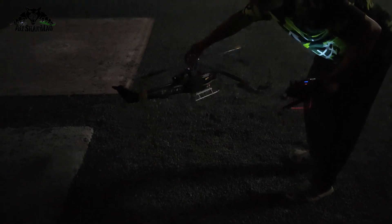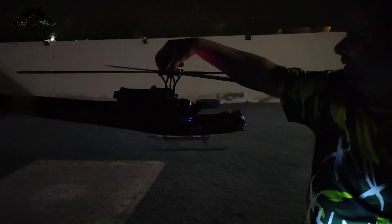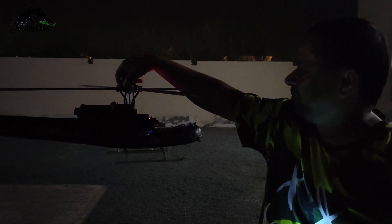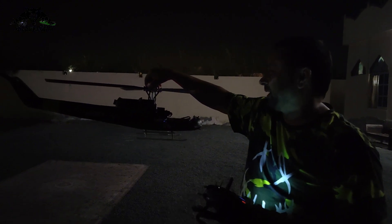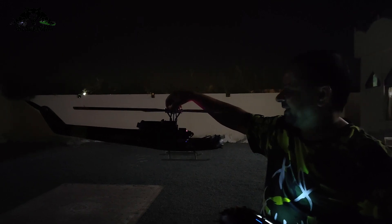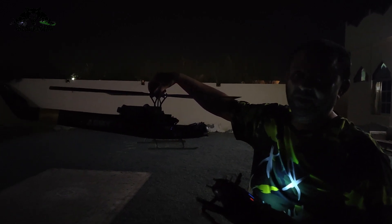Daytime I was just extremely busy and only at night I got the time to test the H-Ace on my old beaten Huey UH-1, with my old Bell 206 V2 mechanics running the older system. But I look at this — this thing is flying absolutely really sweet, and let me tell you, this is one of the easiest systems to set up that you will ever put your hands on.